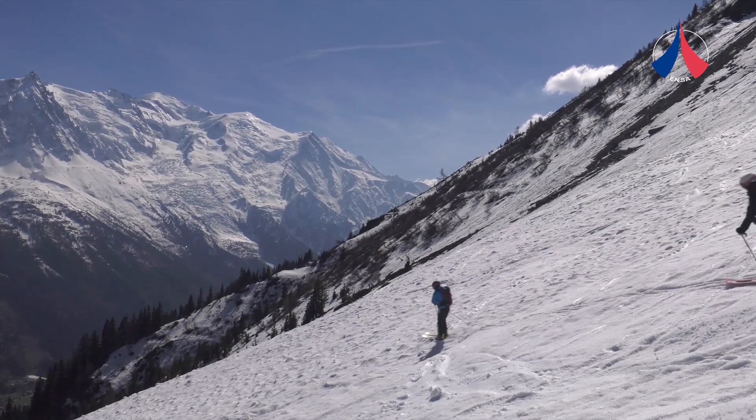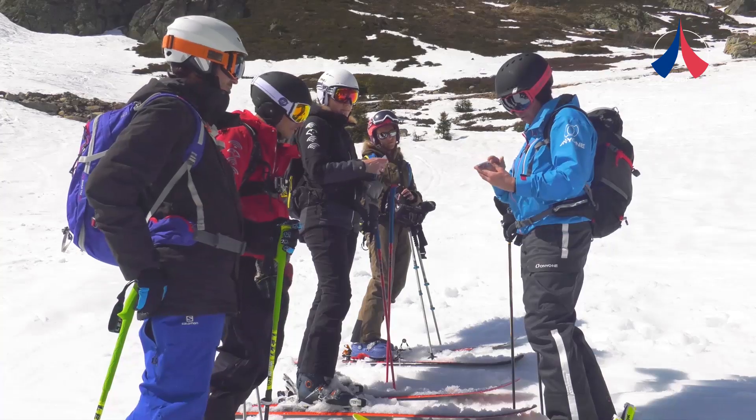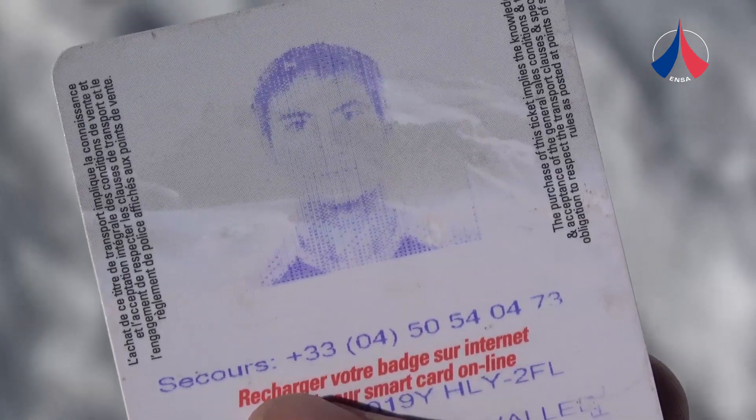The participants swap telephone numbers. The rescue service number is usually on the ski pass. If you can't get a signal on your own network, try calling 112.